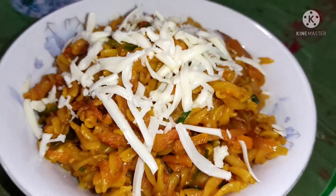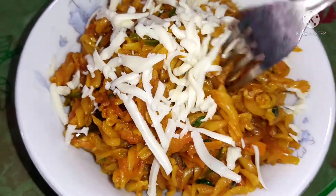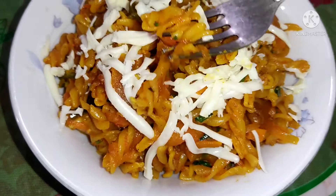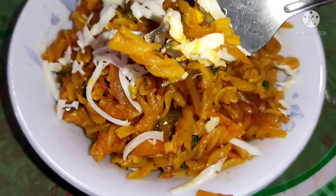Assalamualaikum everyone, welcome back to my channel. I hope you all are doing well. Today's recipe is going to be a pasta recipe — it's a spiral pasta, so let me show you how I made it.